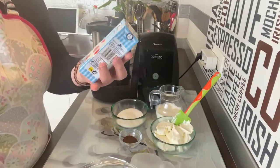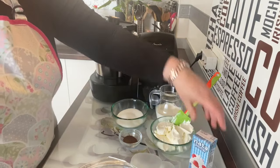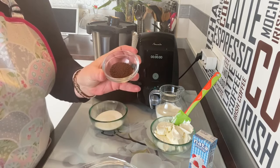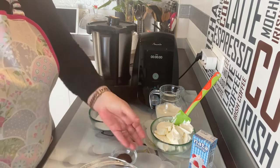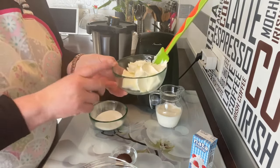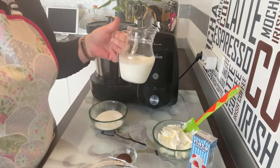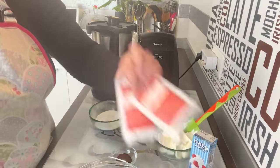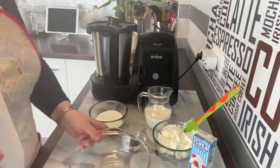Ponemos nuestra Mambo, los ingredientes. Fijaros qué facilito: vamos a necesitar un tetrabrik de nata para montar de 200 gramos, importante que sea para montar por la materia grasa, de 35%. También 100 gramos de azúcar, 2 gramos de café soluble, 200 gramos de queso crema para untar tipo Filadelfia, 250 gramos de leche entera y dos sobrecitos de cuajada, más fácil imposible, y caramelo líquido.